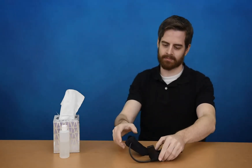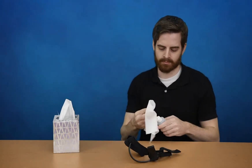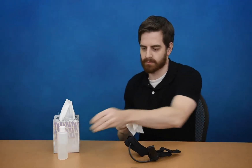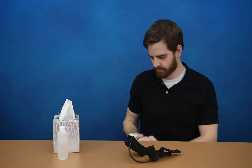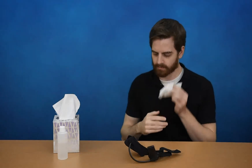If you are unable to get a good connection with the device, it may be necessary to prep the skin at the contact points. Dampen a tissue with alcohol and gently remove any sweat or skin oils from the forehead and earlobes where the sensor metal makes contact. Be sure to dry the skin thoroughly with another tissue after cleaning the skin.